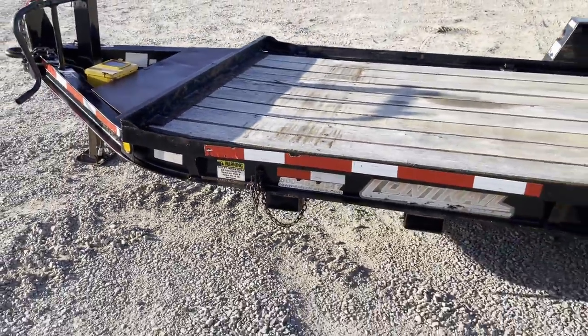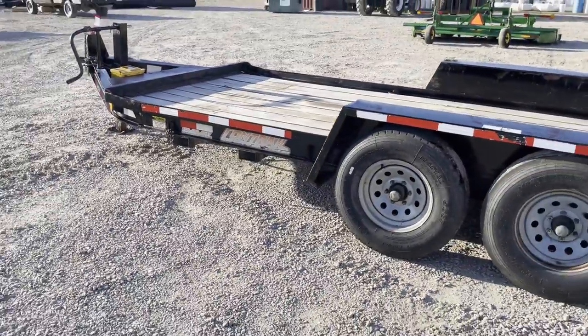As you saw in the pictures, it's an O4 model. It is a heavy duty trailer, so I'm going to take this trailer and fix it up and have a pretty nice heavy duty trailer.